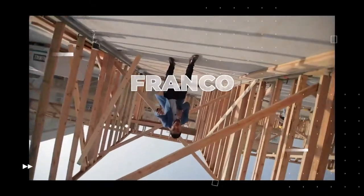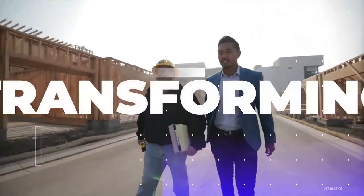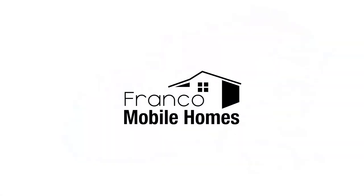What's up guys, Franco Mobile Homes. Today we are talking about different types of inspections for mobile homes. This is where we show you the ins and outs and everything there is to know about mobile homes. It is truly our mission to transform lives through mobile homes, so thanks for watching Franco Mobile Homes.